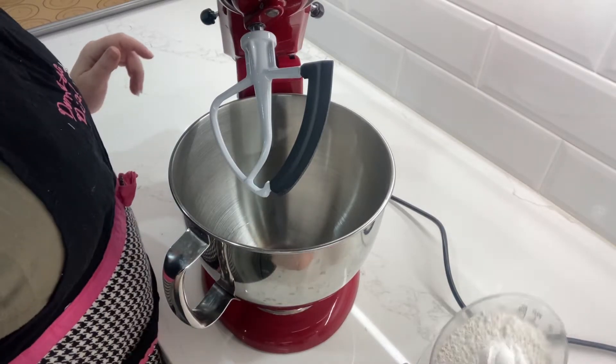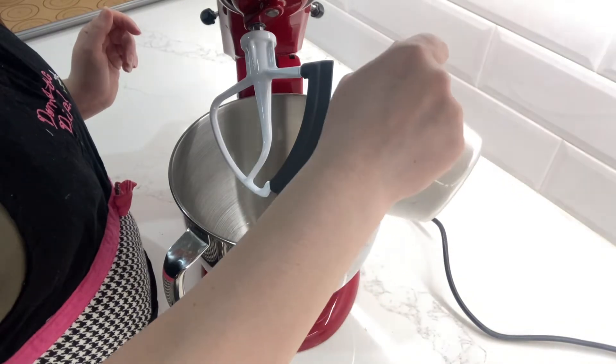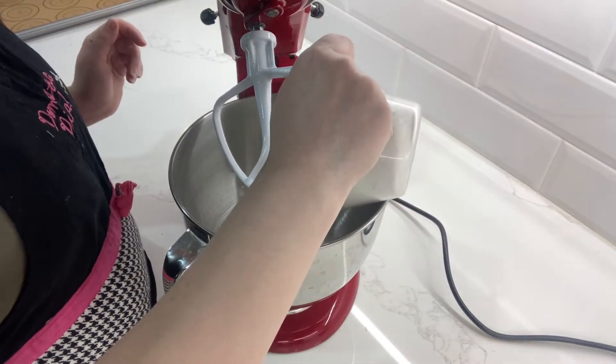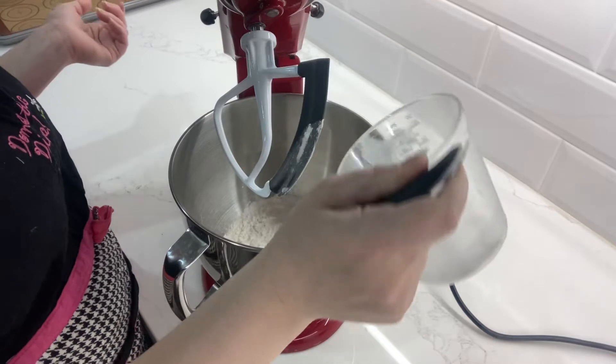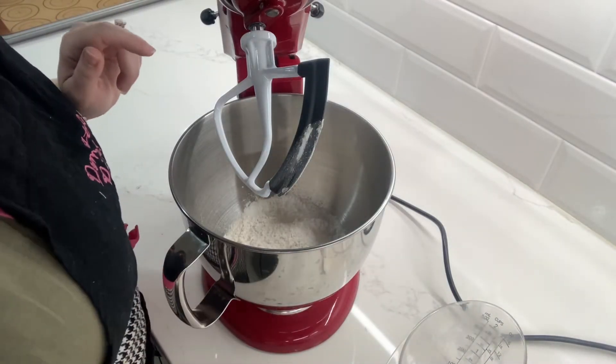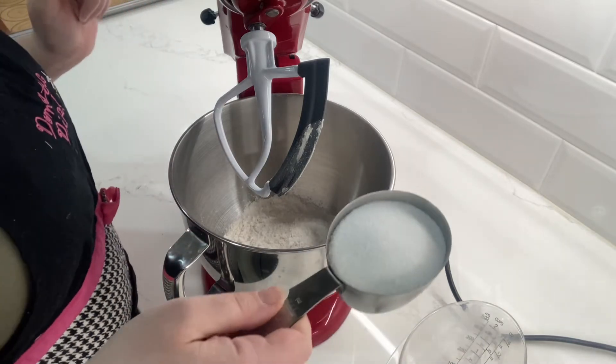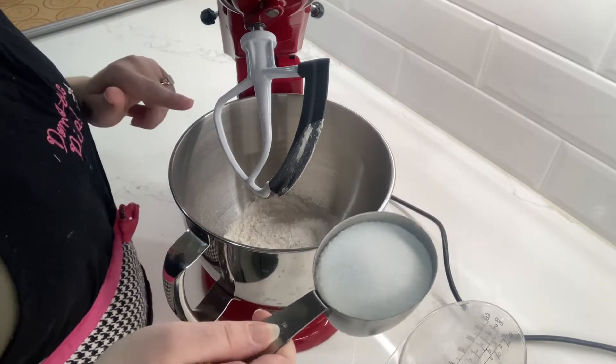Hello, welcome back to my kitchen. Today I am making some biscotti. I decided to go with a vanilla almond chocolate cranberry flavor. I haven't tried this before — I have made biscotti before but I haven't made this flavor exactly like this — so hopefully it goes well, and maybe you want to give it a try.